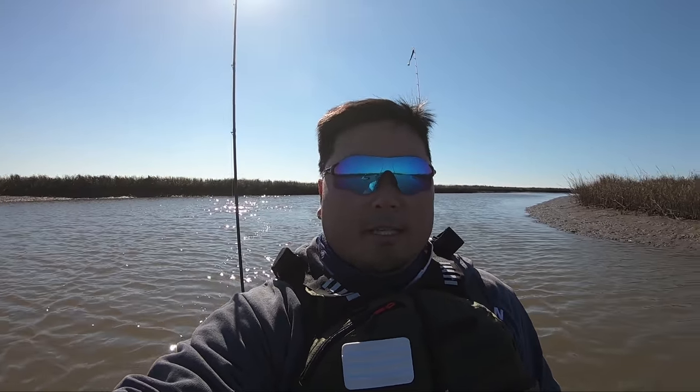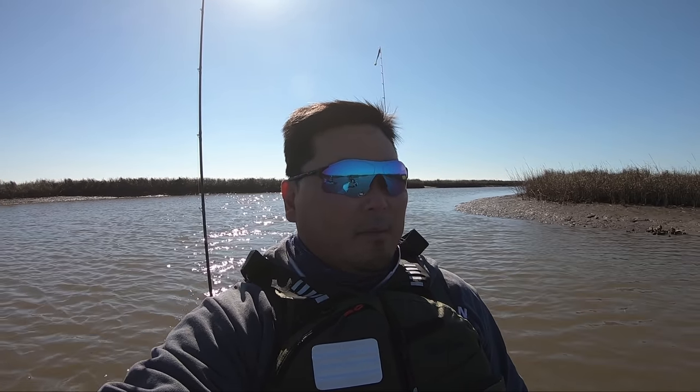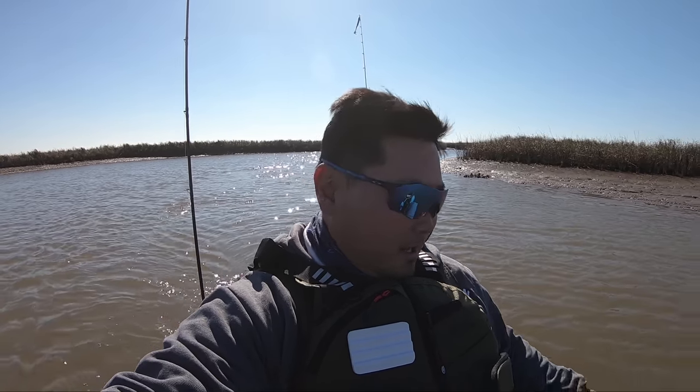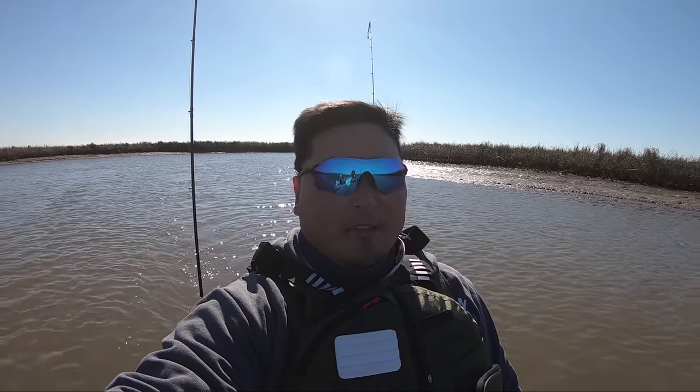That's going to be it for today. Really hope you enjoyed the video — it was a grind but we got the job done. Got a nice limit of reds, got some nice B-roll. Really enjoying the Texas outdoors even with cold water and cold conditions. Make sure you give Old Town some love by hitting that URL link in the description box, and show the channel some love too. I'll catch you guys next time.